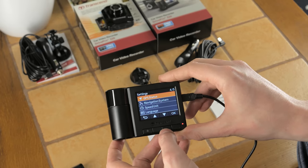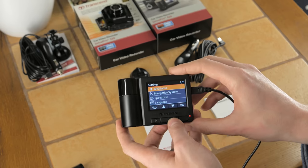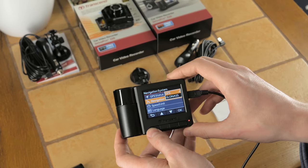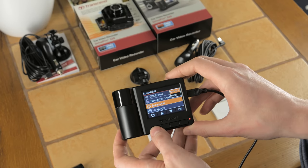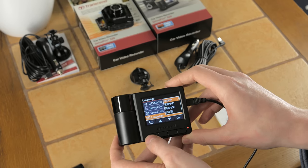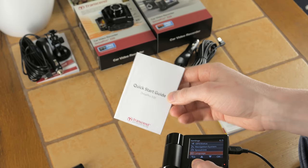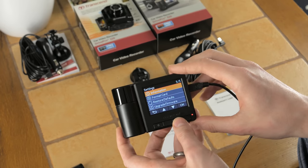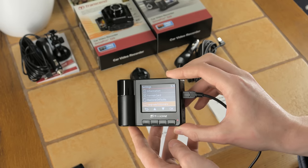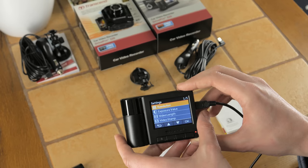Settings also include light frequency, GPS status — lock takes 15 to 20 seconds in a vehicle — and navigation system choice: GPS or GLONASS, the Russian satellite system. You can set speed units in kilometers or miles, and choose from multiple languages for both the menus and the quick start guide. There are also options to format the card, restore defaults, or upgrade the firmware.